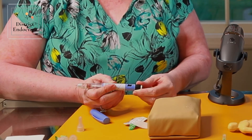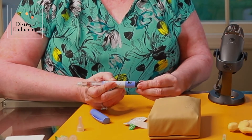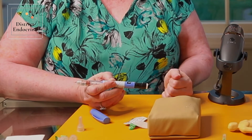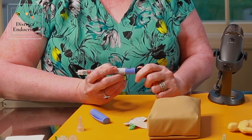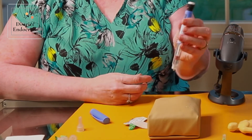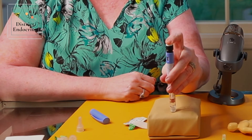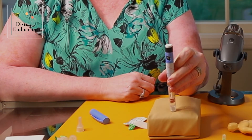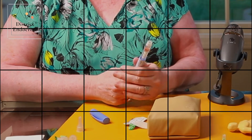They can use the same pen to do 0.6, 1.2, or 1.8 if you get them to that point. But they want to start usually at 0.6. You've cleaned off the area and let it dry, go straight in, go straight down, count to five, and then take it straight out. Really tiny needle — doesn't hurt at all.